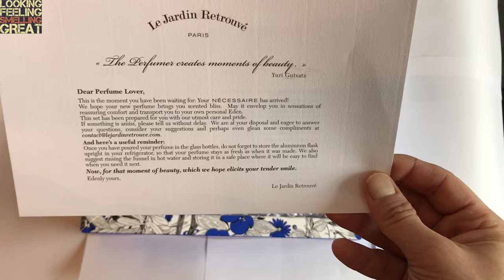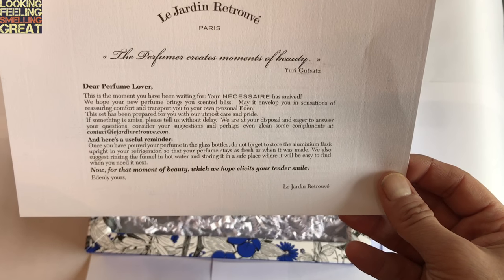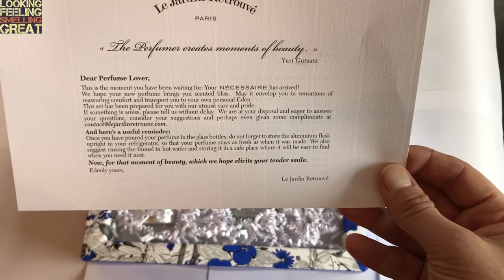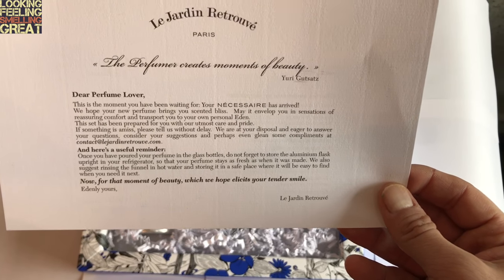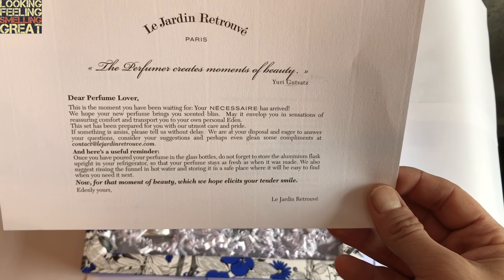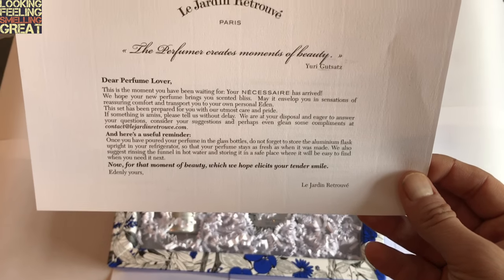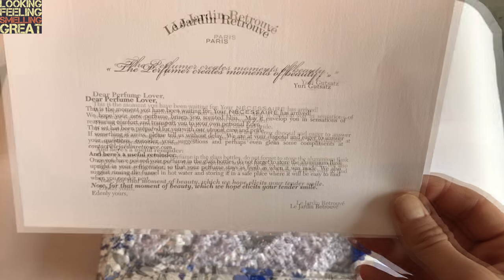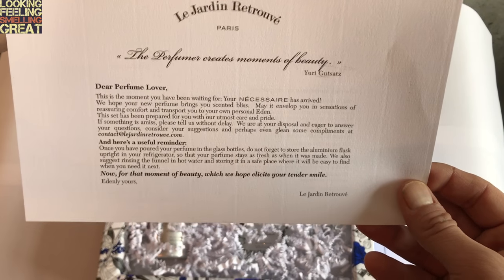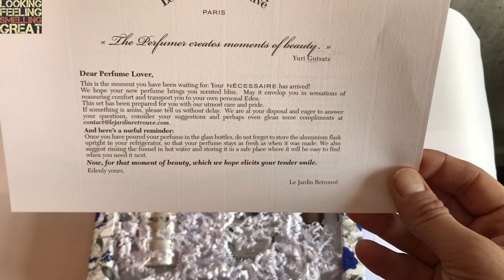Consider your suggestions and perhaps even glean some compliments at contact.lejardinretrouve.com. And here's a useful reminder: once you have poured your perfume into the glass bottles, do not forget to store the aluminum flask upright in your refrigerator so that your perfume stays as fresh as when it was made. We also suggest rinsing the funnel in hot water and storing it in a safe place. After that moment of beauty, which we hope elicits your tender smile — evenly yours, Le Jardin Retrouvé.